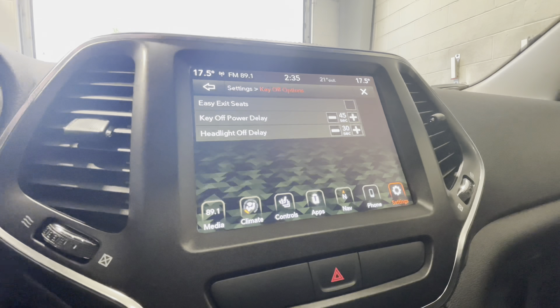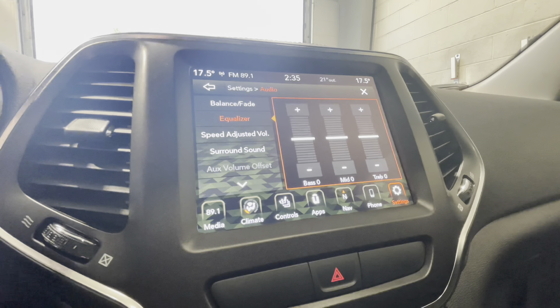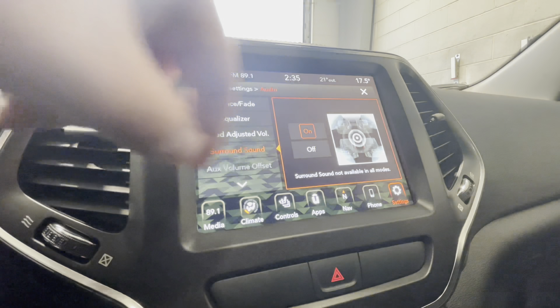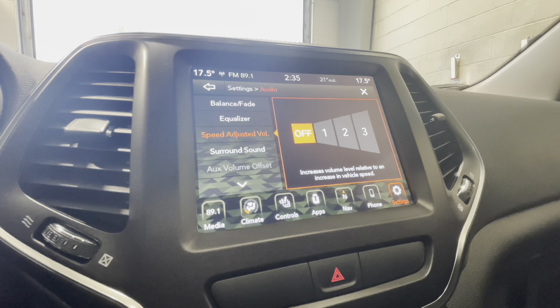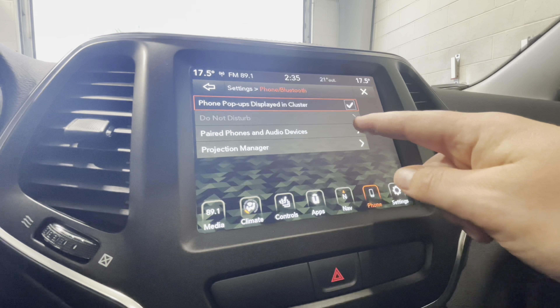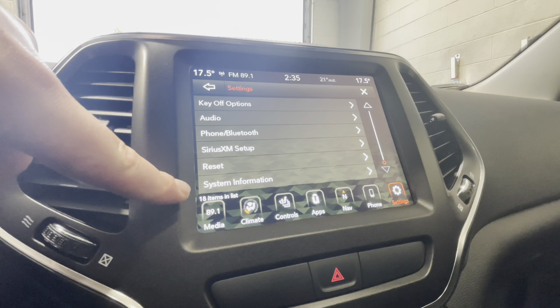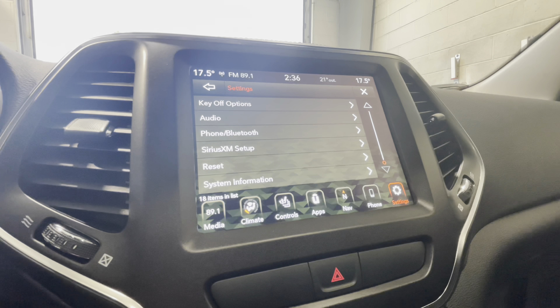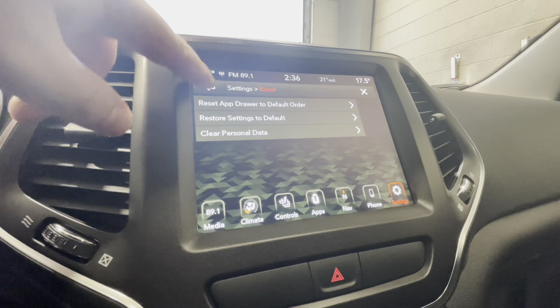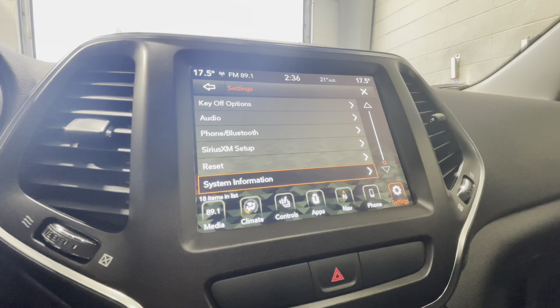Moving down the list, we have our key off options for when you turn the car off. You can adjust your audio here as well as your equalizer, surround sound, and speed adjusted volume, which increases the volume relative to how fast the vehicle is traveling to minimize road noise. In phone and Bluetooth setup you can see your paired audio devices. And last but not least, we have our SiriusXM setup, reset, and system info — these are more for a technician to reset the system or gather information, so things you won't really have to do.